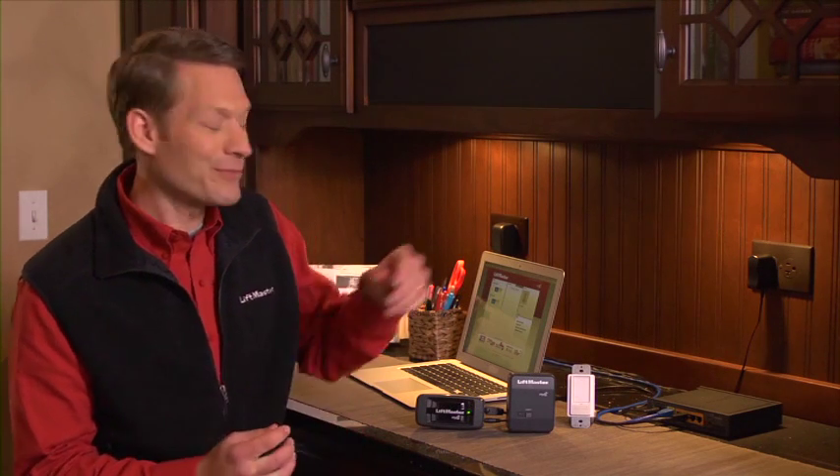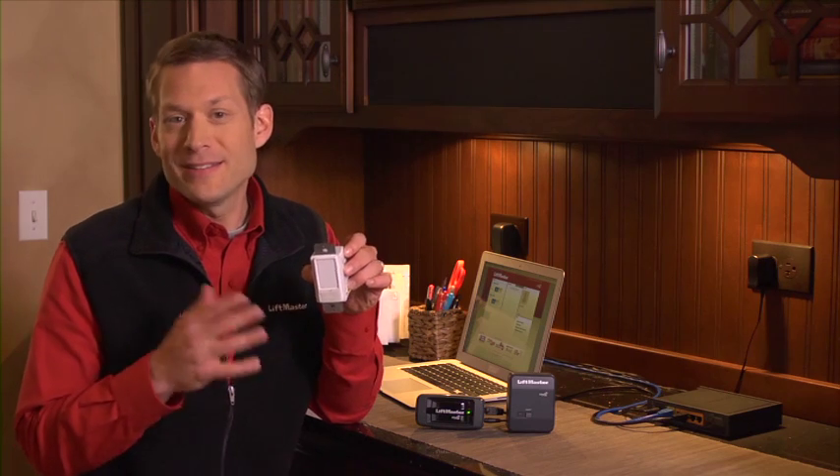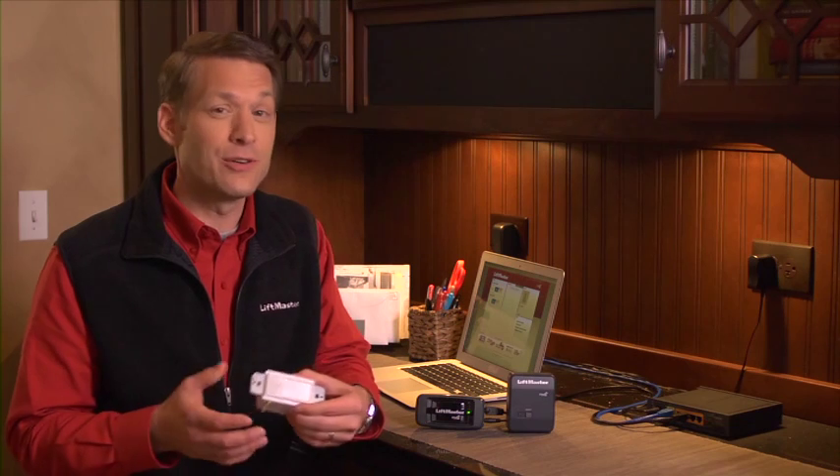Let's take a look at the LiftMaster 823LM Remote Light Switch. It's similar to the remote light control except that instead of plugging into a wall outlet, the light switch is wired into an electrical box just like a standard light switch. While this accessory can turn a light on and off like a normal switch, it can also be controlled by the LiftMaster Internet Gateway with your mobile phone or computer.